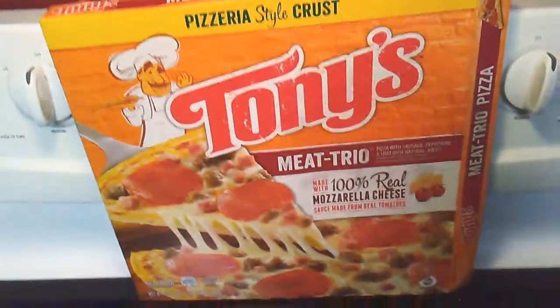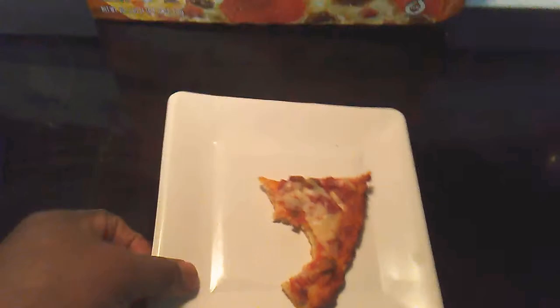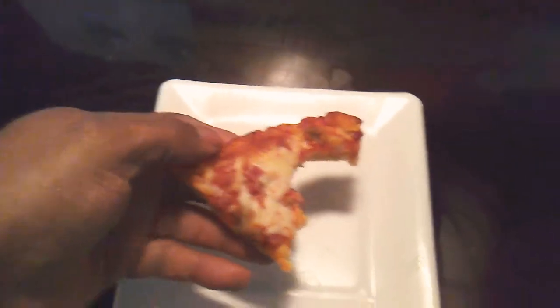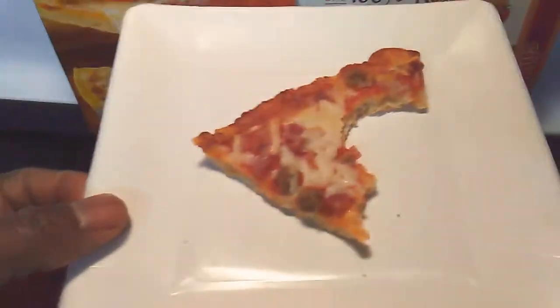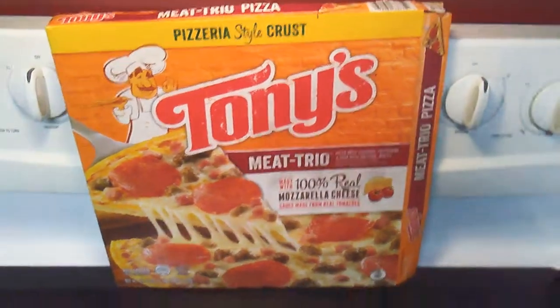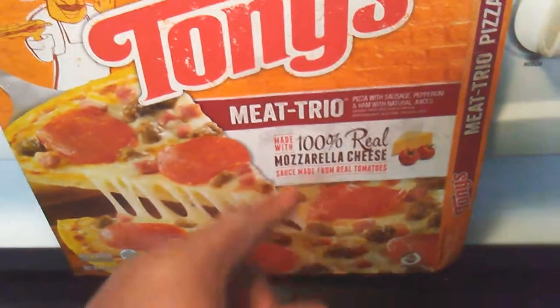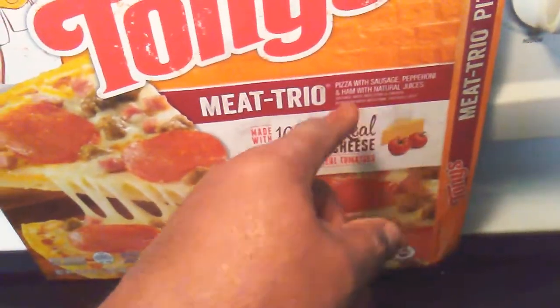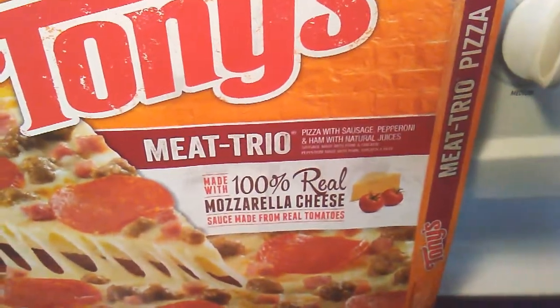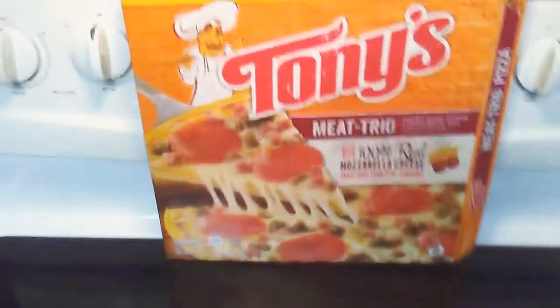I'm going to have to try the Supreme Tony's if I can find one and do a review on that. But yeah, this ain't bad — I like it! This is the Meat Trio by the way: sausage, pepperoni, and ham with natural juices. All right guys, have a good day, go get a Tony's Pizza — I'm gone, peace!